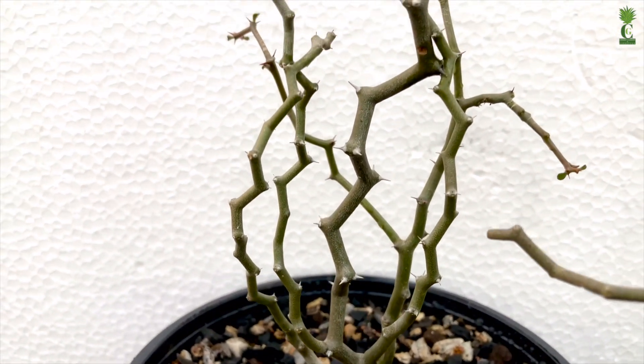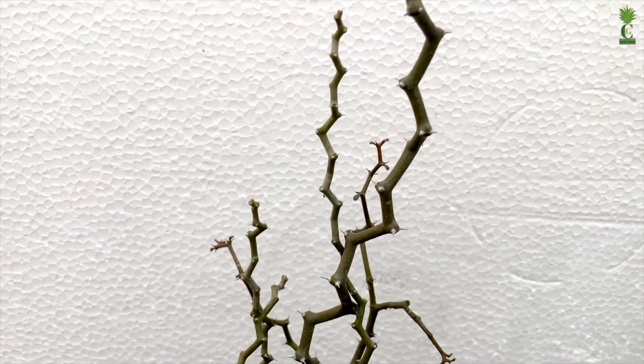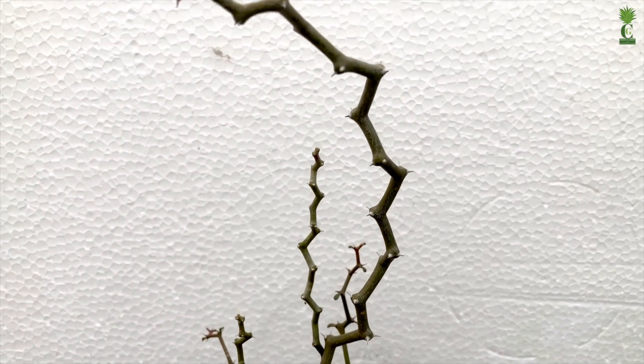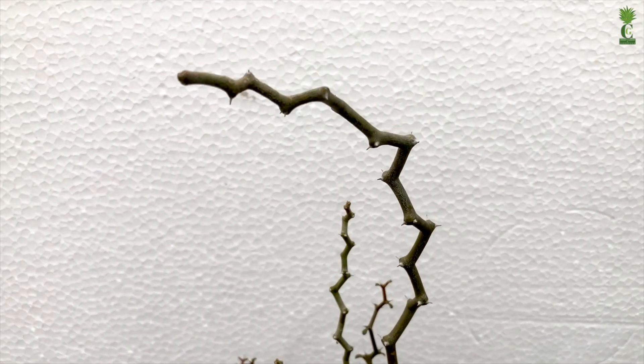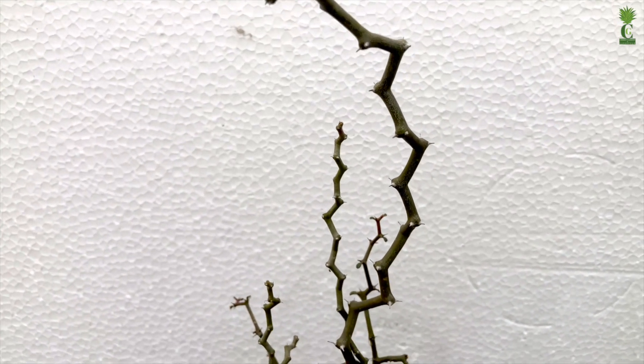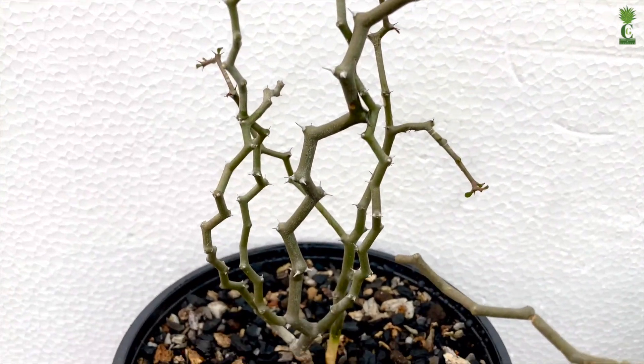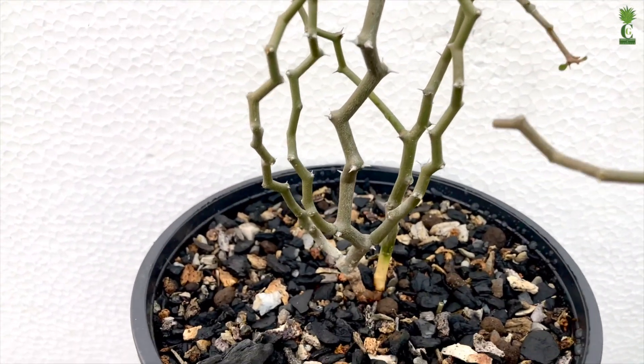This plant doesn't like to hold more water near its roots and will easily rot. So we need to make sure the media is completely dried before watering again. For potting media, you can use any cactus and succulent potting mix, and the pot should have good drainage holes.